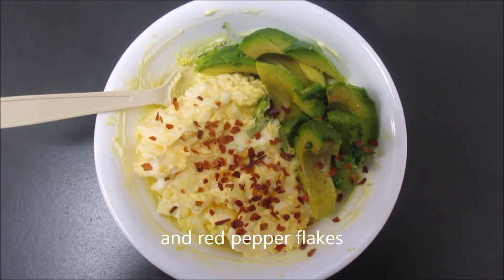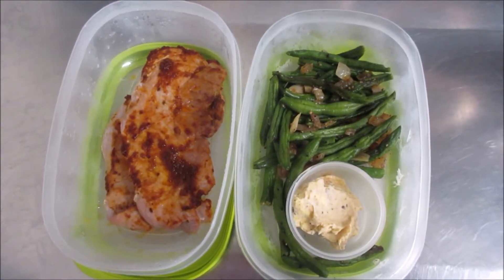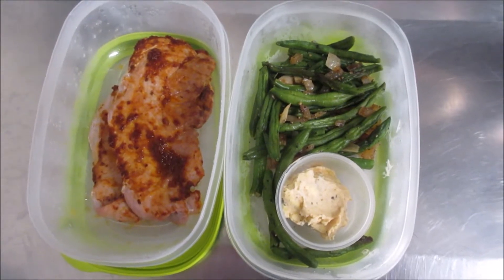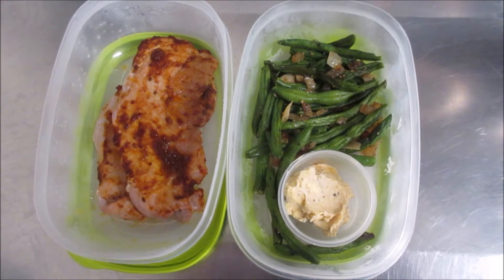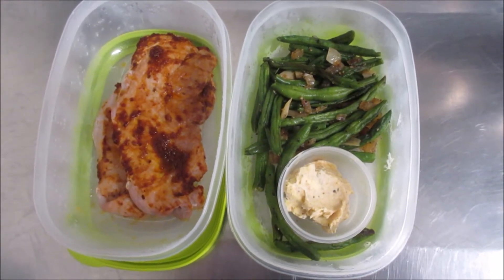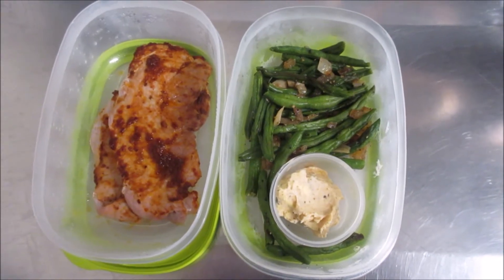Today's lunch is pork shoulder steaks with green beans and garlic butter. Since I ate my avocado at breakfast time I don't have it right now, but it was delicious with my eggs.